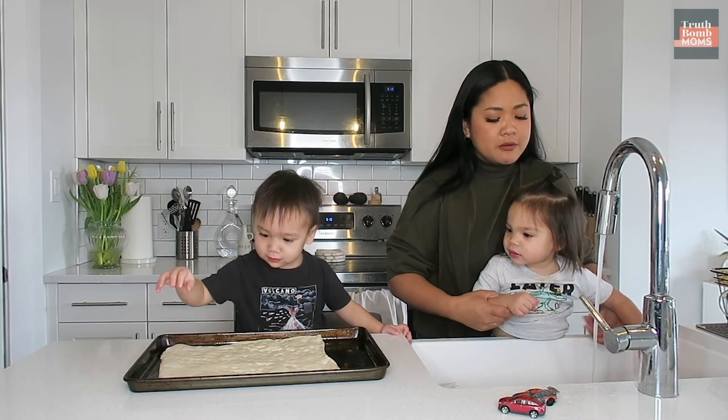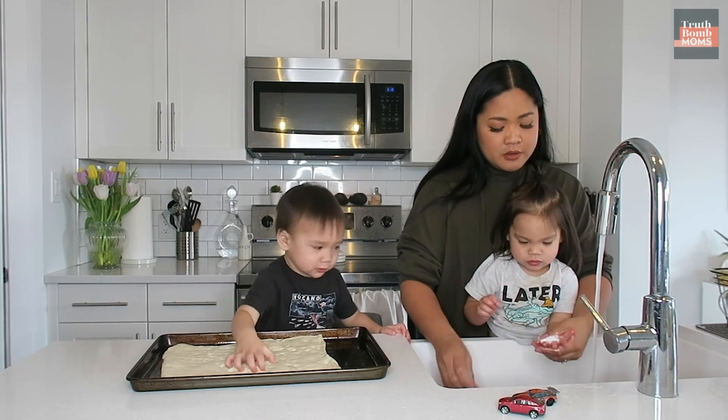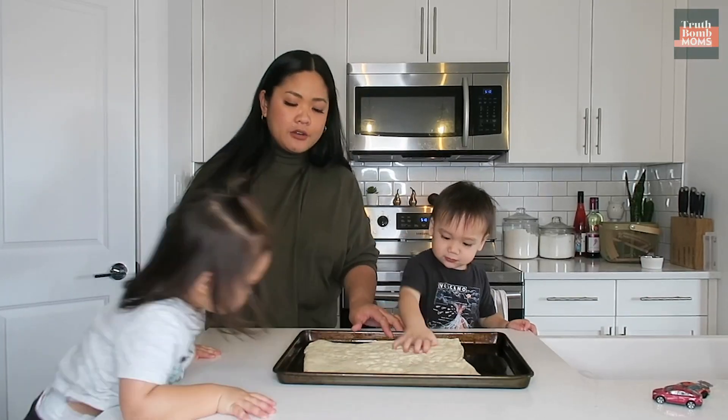Now we got Connor here, he's gonna wash his hands and he's gonna help. You need soap. Wash your hands. Scrub, scrub, scrub, scrub, scrub. Okay Connor, ready?